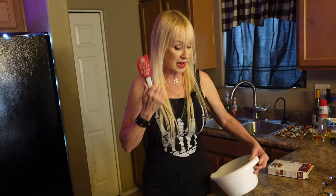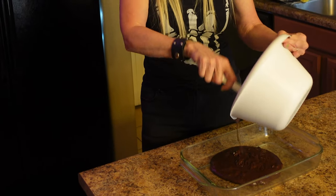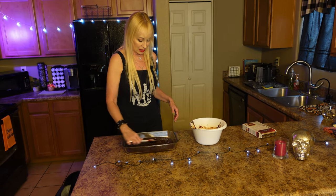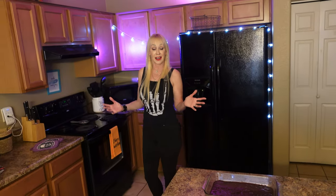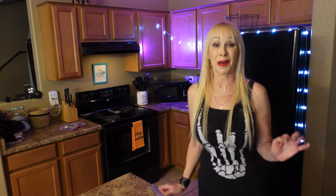Now you pour it in the pan. I've made this with other brownie mixes and it comes out really good too, but I love this Ghirardelli — it's extra good. It's kind of thin, but we're going to be putting some more stuff on it, so it's going to get really, really good. Now we put it in the oven preheated to 325. You want to set your timer for less time than listed on the box because it's in a bigger pan and it's a thinner batter, so I'm going to set it for 20 minutes.